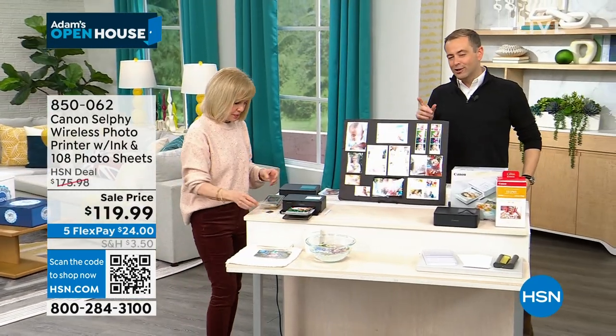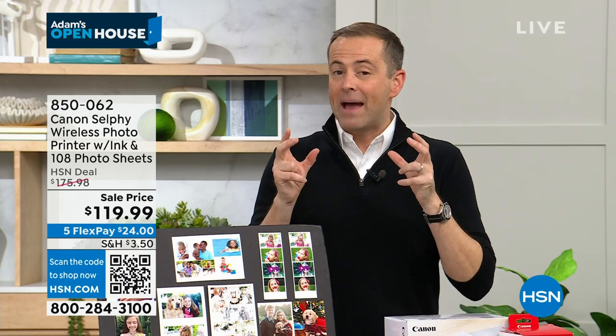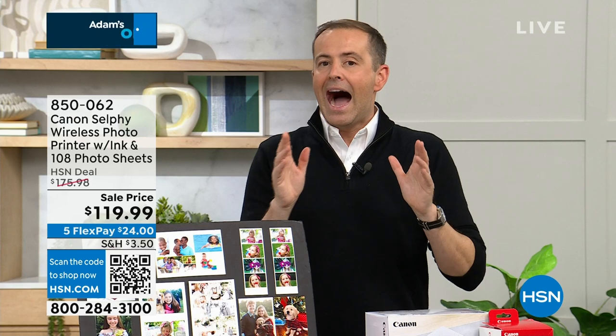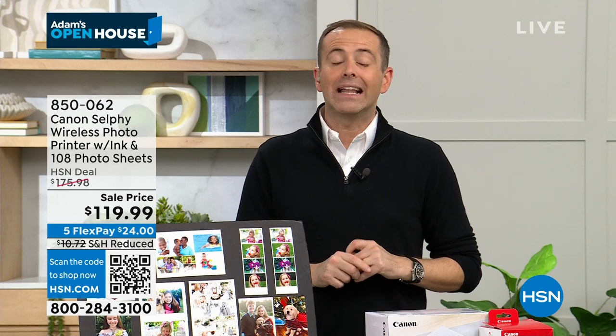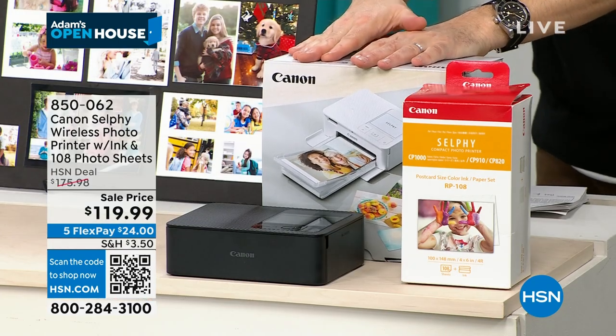If you buy this in a regular store, you get five sheets to get you started. If you buy it from us today, we'll give you an additional 108 sheets. I looked at every single product online before the show. I saw Canon Selfie at this price, but when I looked closer, they were selling the old model. This is not the last generation model — it's the brand new one. Faster, better quality, bigger onboard screen.